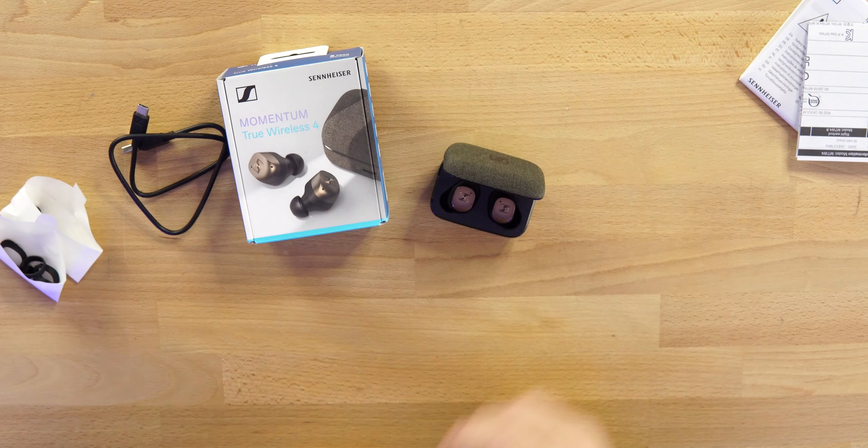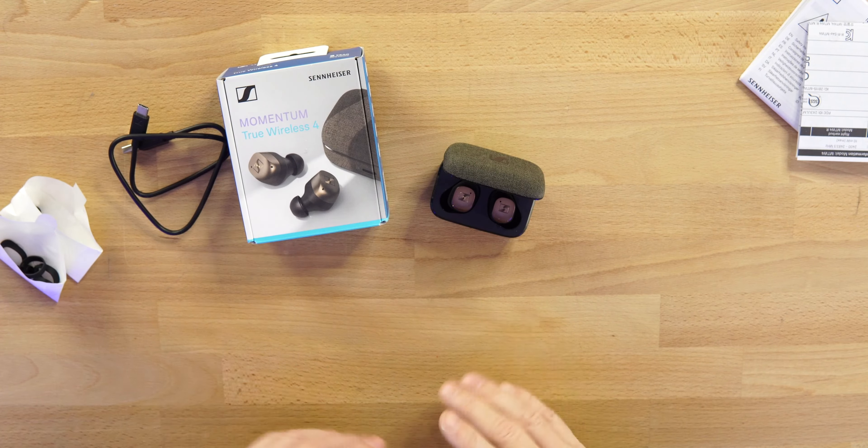That's big because these are actually smaller than some of the other Sennheiser earbuds from the past, but that clip — that extra sleeve — makes a hell of a difference. I've been using these at the gym all week and they don't move at all when I have that clip in. So if you have a problem with earbuds moving, throw that clip on and it will solve that problem immediately.